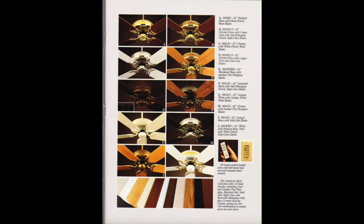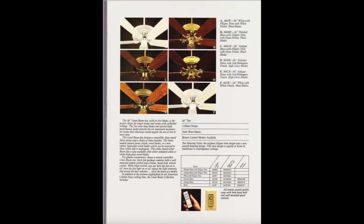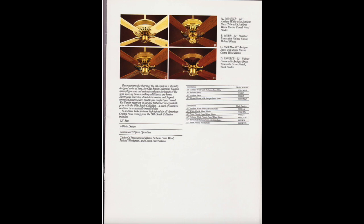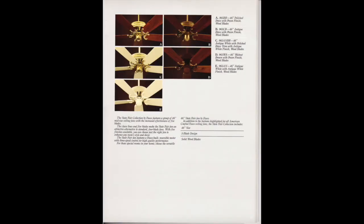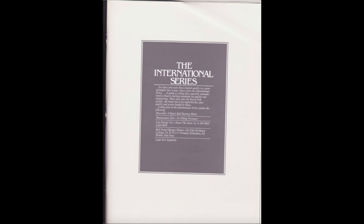Very American and not very international. We got the American Spirit — I think most of these are kind of like vintage original knockoff style. There's the Decorator. I love all of these fans. They're so unique, especially the Charleston.